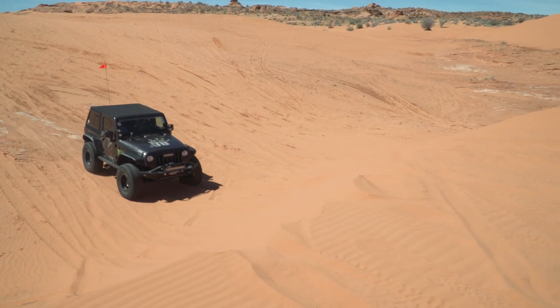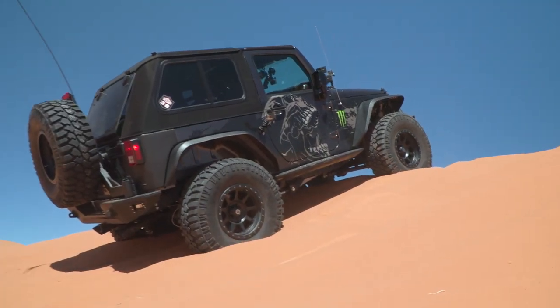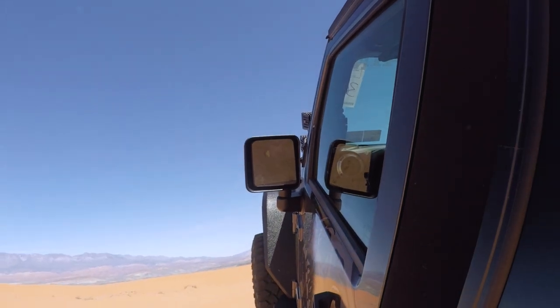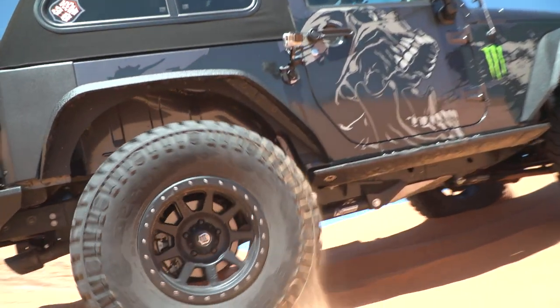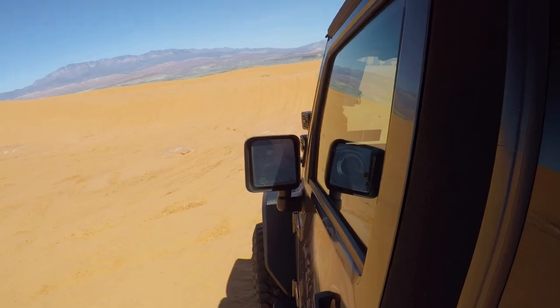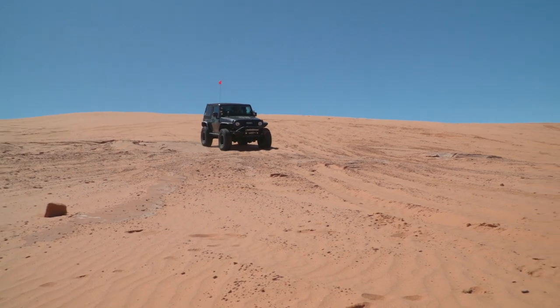Right as you come to a complete stop, that's when you want to let off the throttle and stop — you should be good to back down. We've got gravity on our side here. It makes it real easy to come out of it. As long as you keep the steering wheel straight. So what we're going to do is back up and try the same thing, but now try not to get stuck — give it a little more throttle and see what happens.